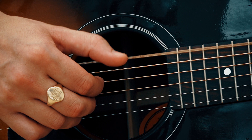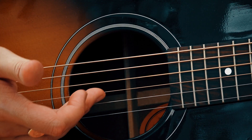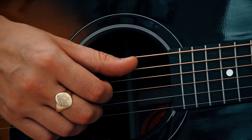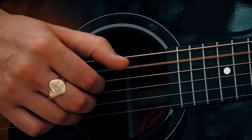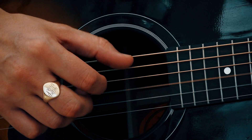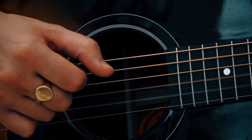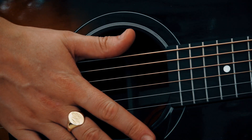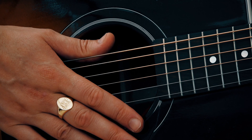And when we go to the F, same again: string number six with the thumb, string number four with the first finger, and then strings two and three together. Let's slow it right down. So there we go. If you like this guitar tutorial, please give us a thumbs up and subscribe to the channel — we've got plenty more coming out very soon.